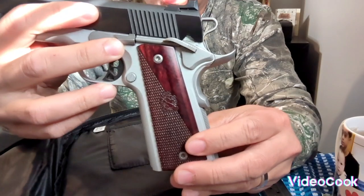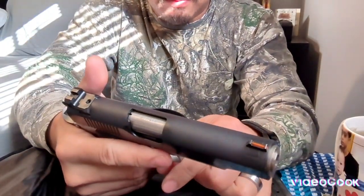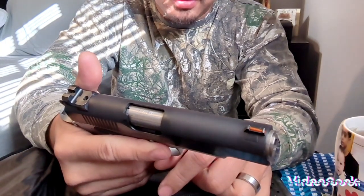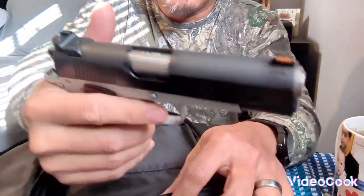It's a nice gun — it's the 1911, 9mm. Let's go check the reset.